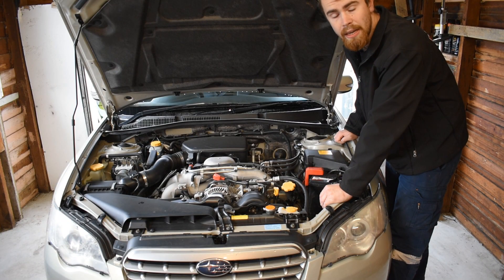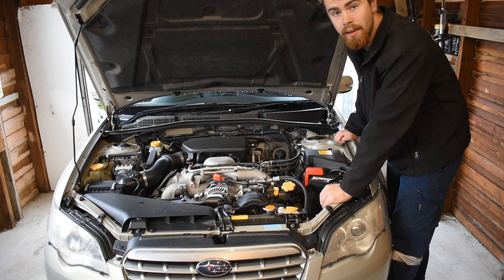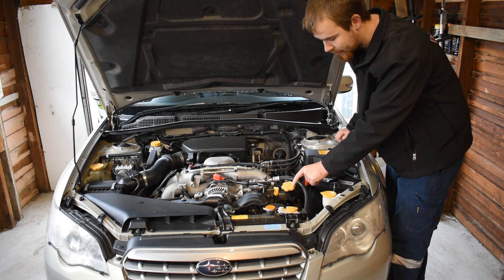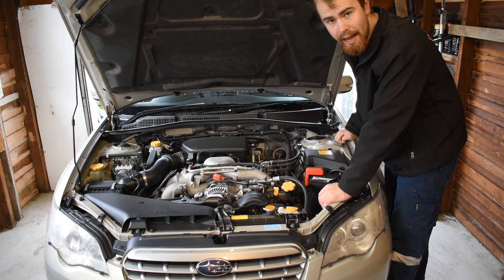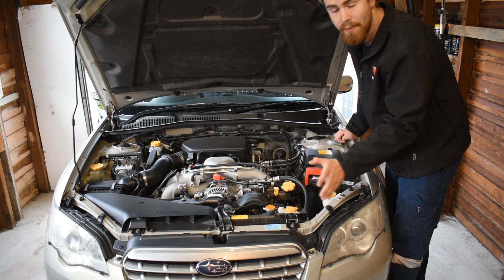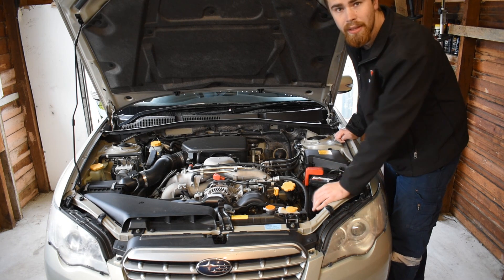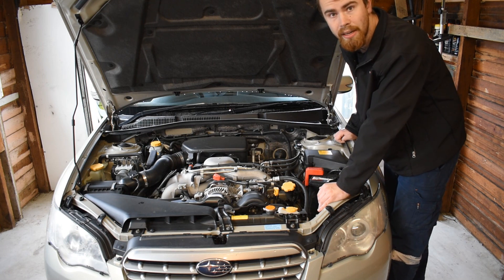We've got the car inside now. The first thing we need to know is where to put the oil once we've drained the old oil out. Luckily on Subarus they give you a nice big yellow cap with a little picture that says engine oil on it. Some cars don't have this — some will have a black cap, some will have a red cap, some will have a black cap with nothing written on it whatsoever. Each car will be different and you will need to identify where the oil filler cap on your car is. A good way of doing that is Google Images, online forums and stuff like that if you're not sure.